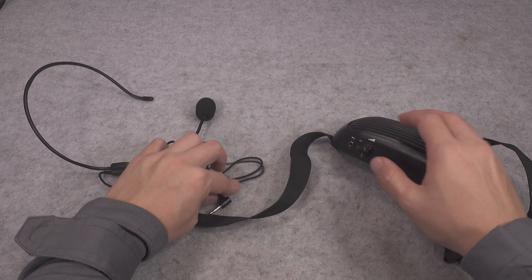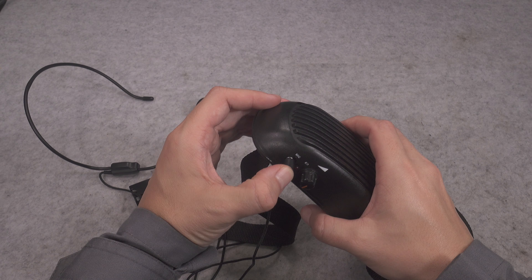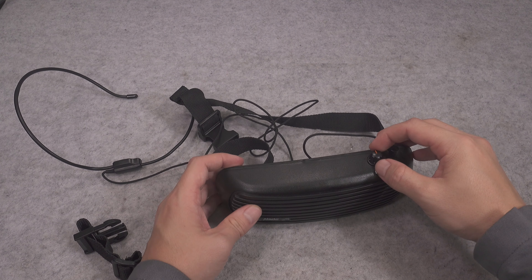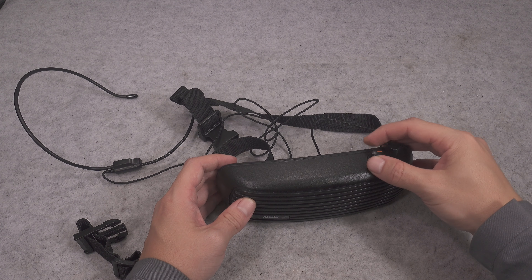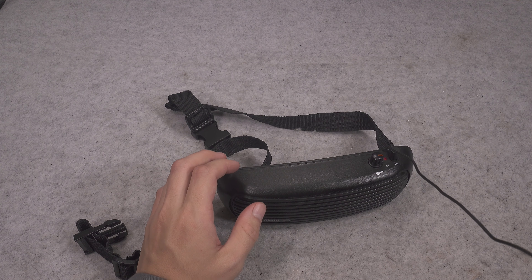Here we've got that beautiful headset mic — just take a look. We've got our capsule, it goes around your head, and it is really nice. It ends with a 3.5mm jack.